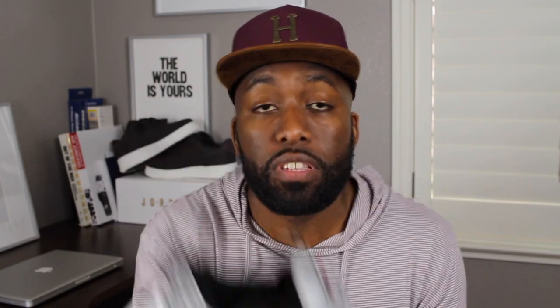The on-feet video for these Nike Air Max 97s is currently up right now, so go ahead and watch that — it's the best I've ever done, I guarantee it. But anyway, enough blabbing, let's get straight into the sneaker review.